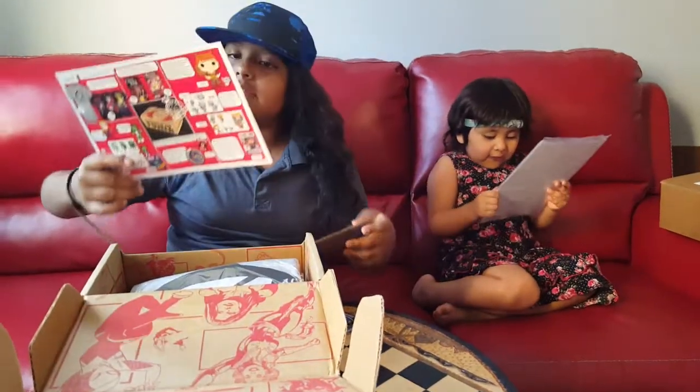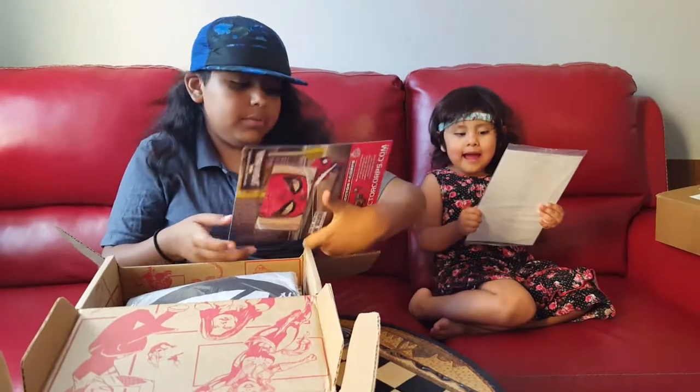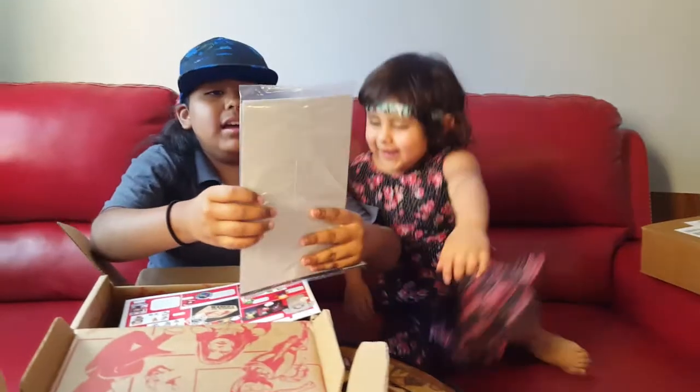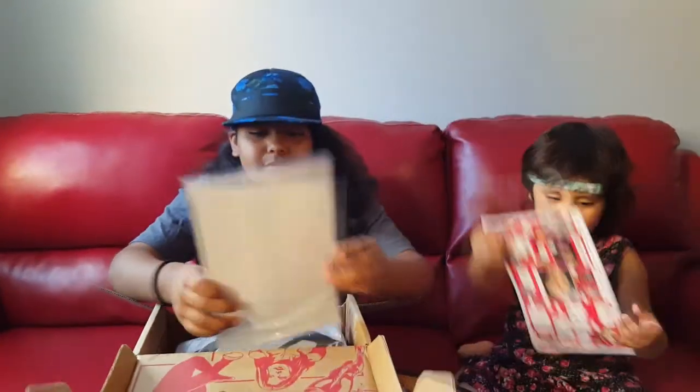We did get this. It's a collector shop. Malia, let me see it — can you see it? So we got a Captain... Cap... Civil War 2. Spiderman!